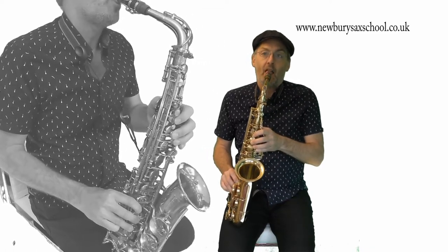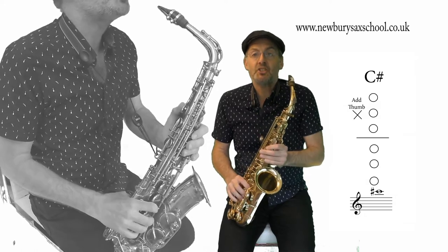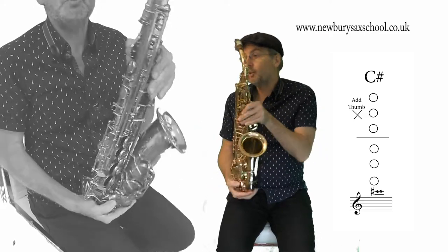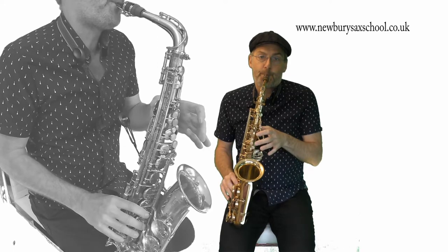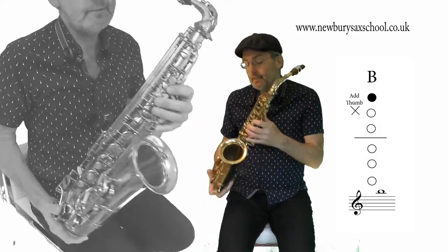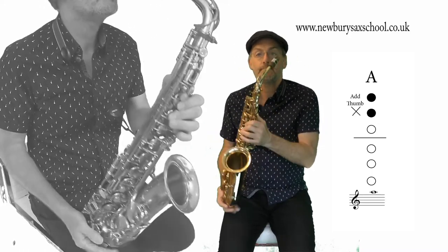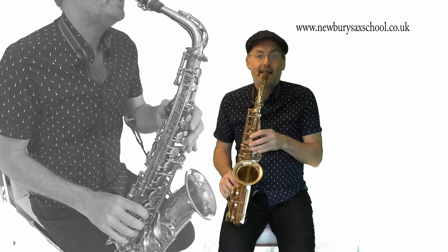So we've got our first two notes D to D. The next note is C sharp — that's no fingers at all, no fingers, with your thumb on. And the next two notes are a B, which is one finger with your thumb on, and an A, two fingers with your thumb on.